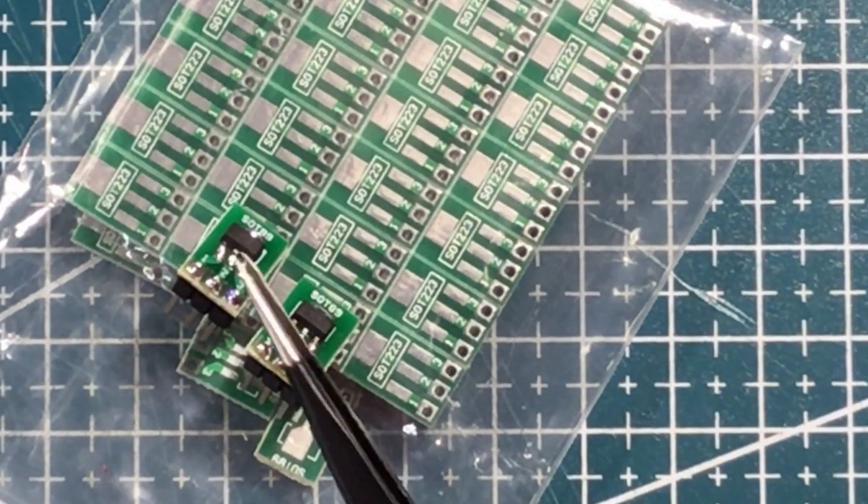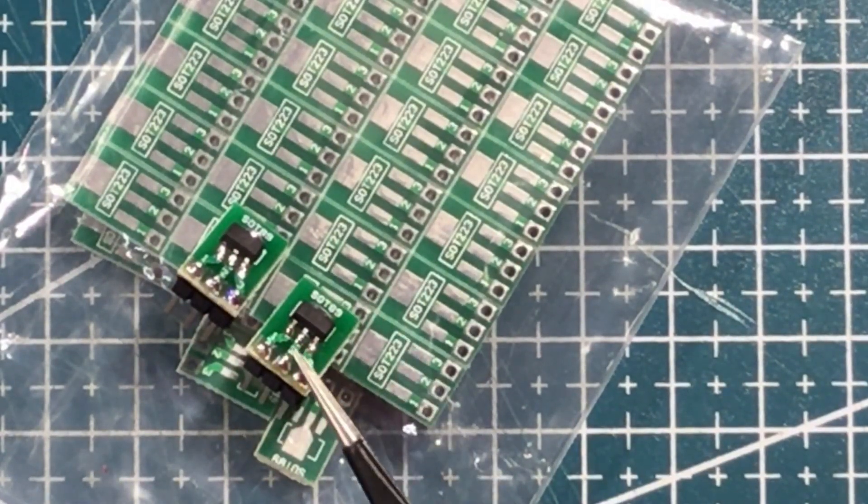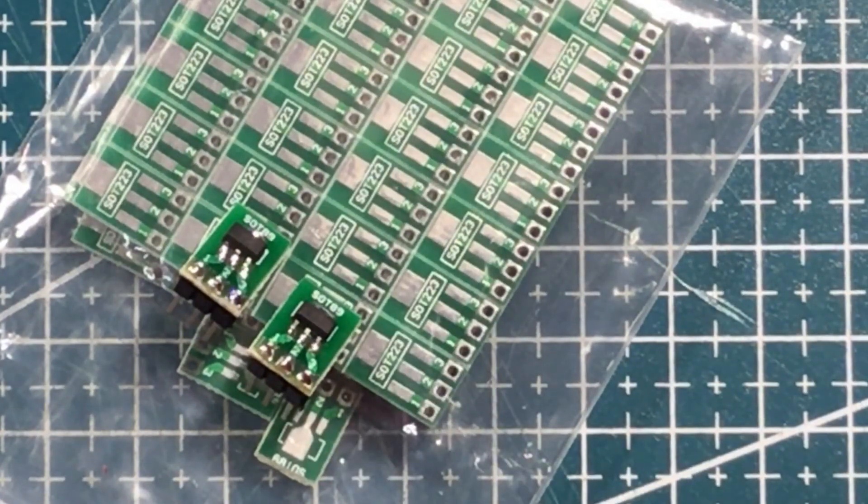And here they are with a couple of transistors soldered up and ready to go. Nice little adapters, very handy.